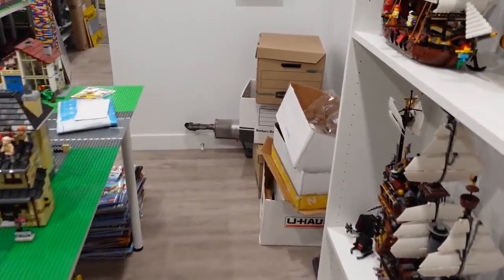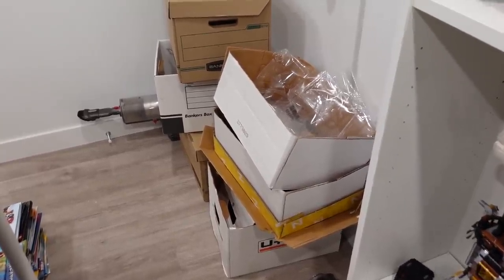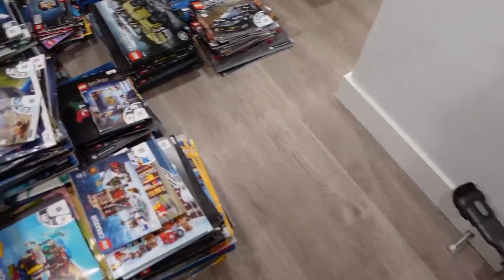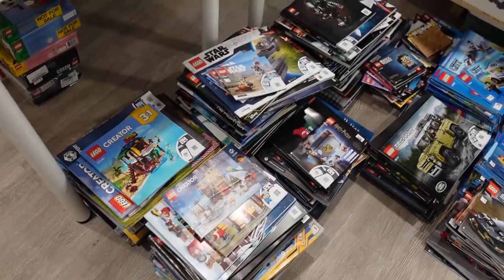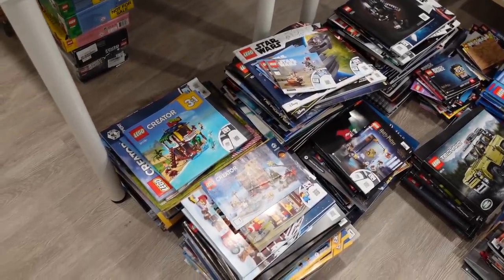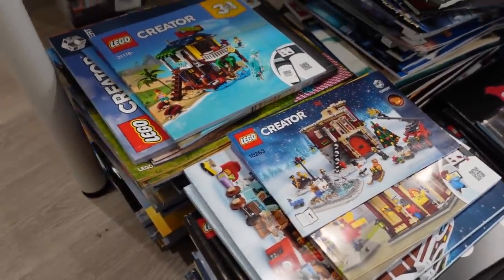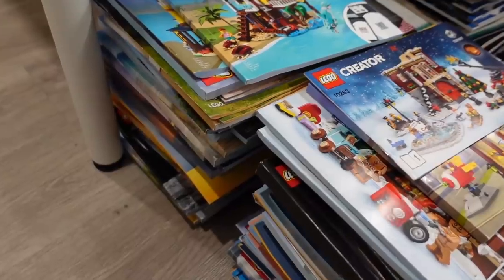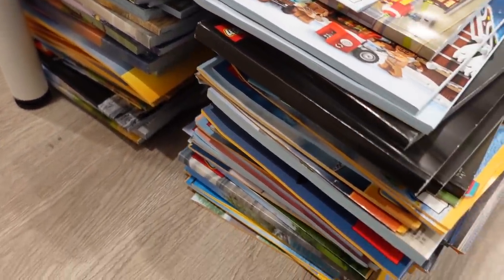So we've emptied all the pre-existing boxes. Jose did — good work, hon. And she's done a great job of sorting all of our instruction manuals. So evidently this is Creator: Creator three-in-one, Creator Expert, modular buildings, gingerbread houses — anything that's Creator.